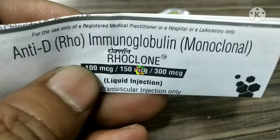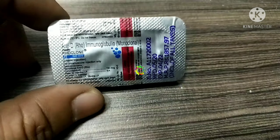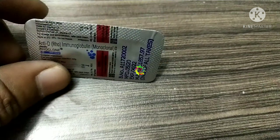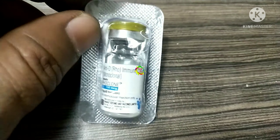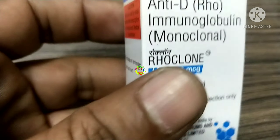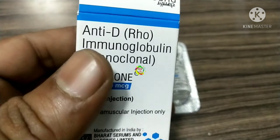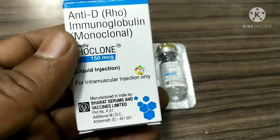Benefits of RoClone injection — infection prevention. RoClone 150 MCG injection is an immunoglobulin, also known as an antibody. This helps prevent the formation of antibodies after a person with RH-negative blood receives a transfusion with RH-positive blood. It also helps during pregnancy when a mother has RH-negative blood and the child is RH-positive. This is done regularly during the third trimester if your blood type is RH-negative, because there is a possibility that a small amount of your child's blood may flow into your bloodstream during this time. It is to be administered only by or under the supervision of your doctor.